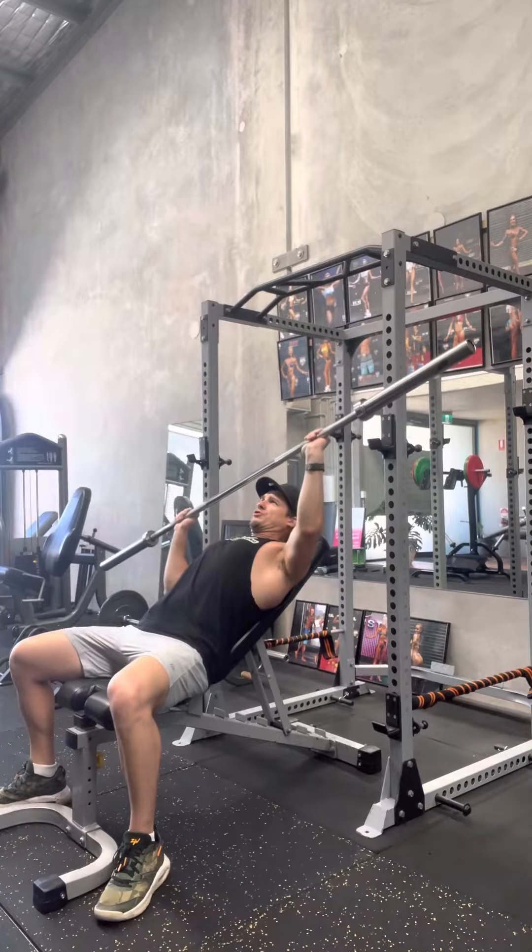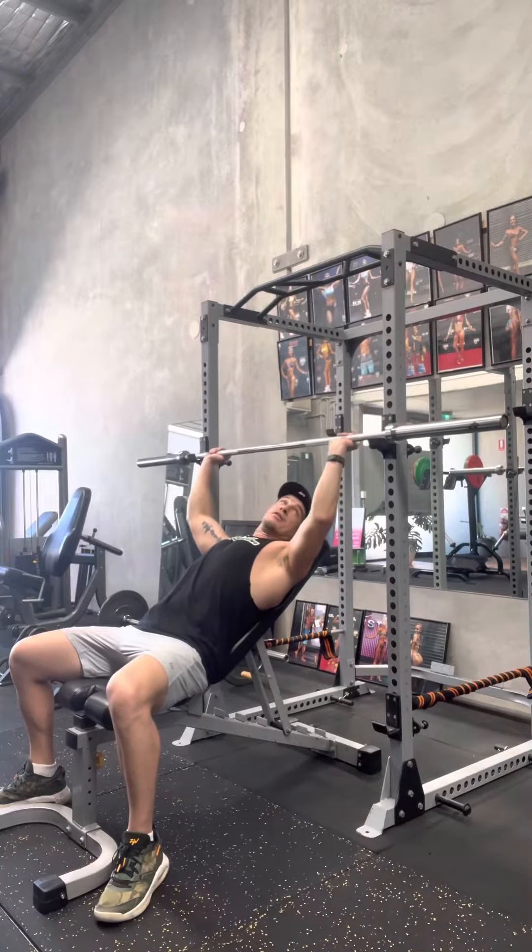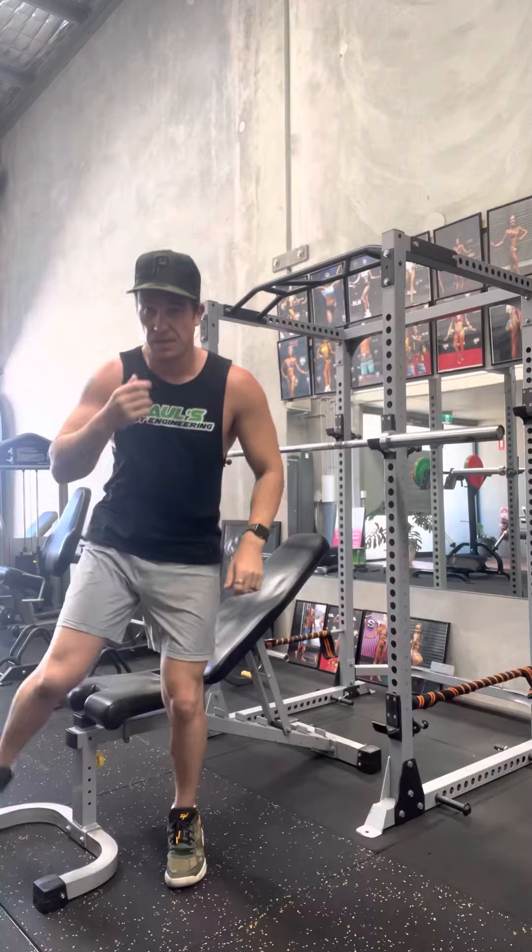It requires a lot of concentration and certainly isn't for everyone, but it provides a further interesting variation to the bench press, particularly incline. Give it a go and see what you think.